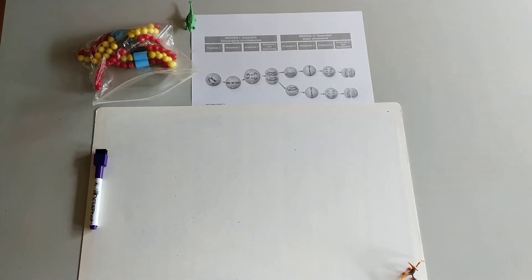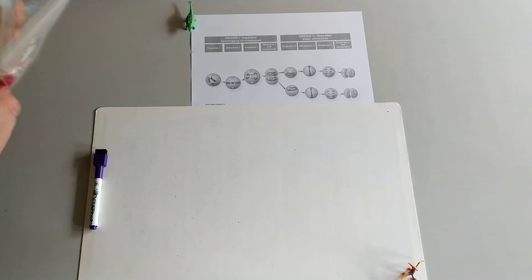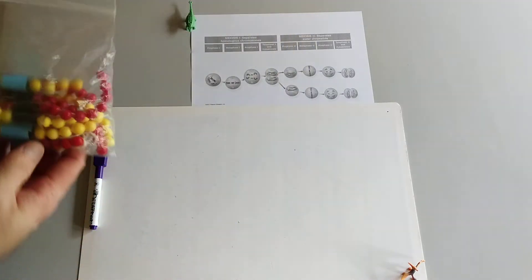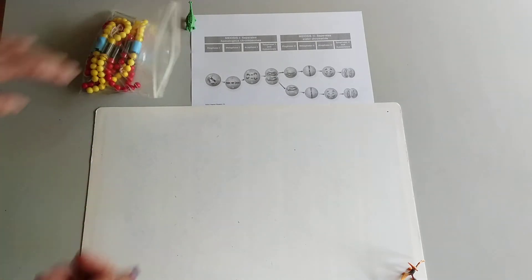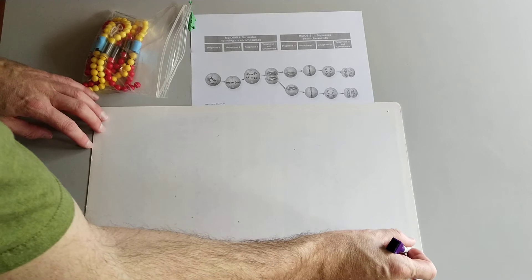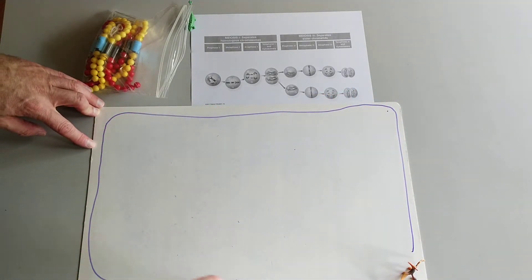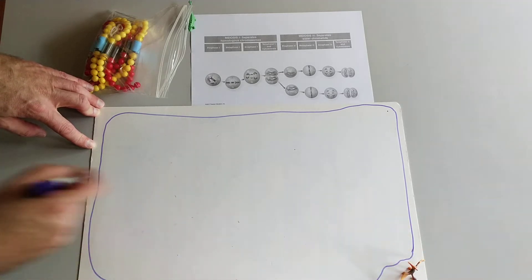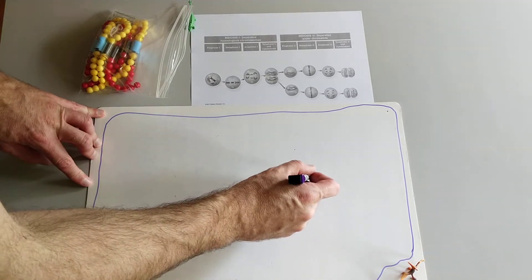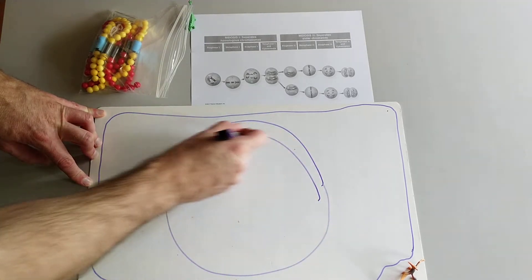Hello, Biology 112 students. Welcome back. It's Brett here to show you meiosis. We're going to use our pop bead kits and we're going to need a cell and a nucleus inside the cell. To simplify, I'm going to give myself as much room as possible. I'm going to make this cell as big as I can, and we're going to put the nucleus inside of it in that nuclear membrane.